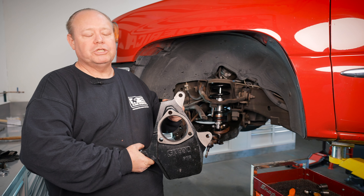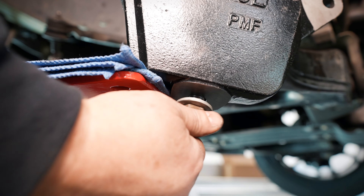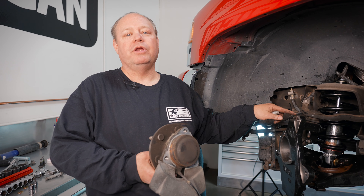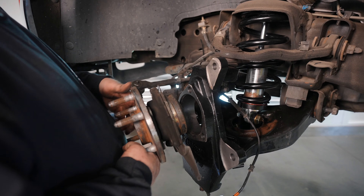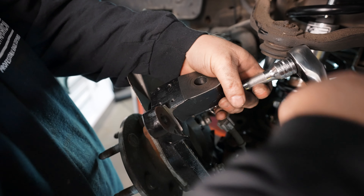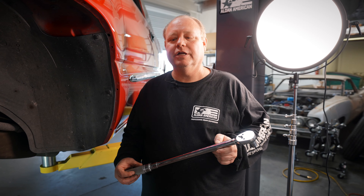We're now going to install our Western Chassis drop spindle. Before tightening the upper ball joint, we need to put our wheel bearing in. Now we're going to torque down the wheel bearing assembly.